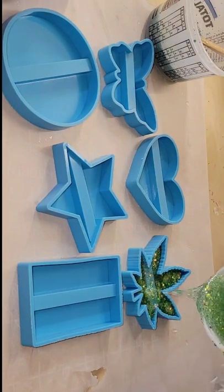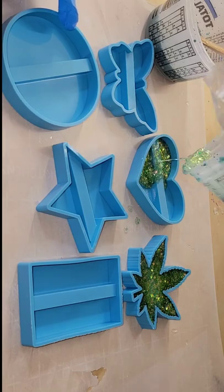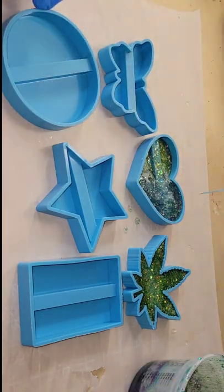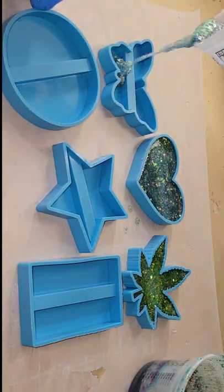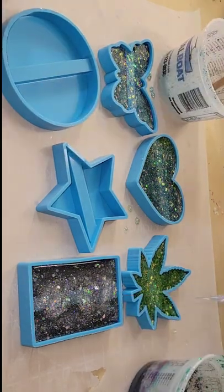Let's make some resin cell phone stands. Today I'm using the Total Boat Tabletop Epoxy and I mixed a bunch of different colors of glitter — some green, some blue, and some silver — into some clear resin, and I'm just filling up my molds.